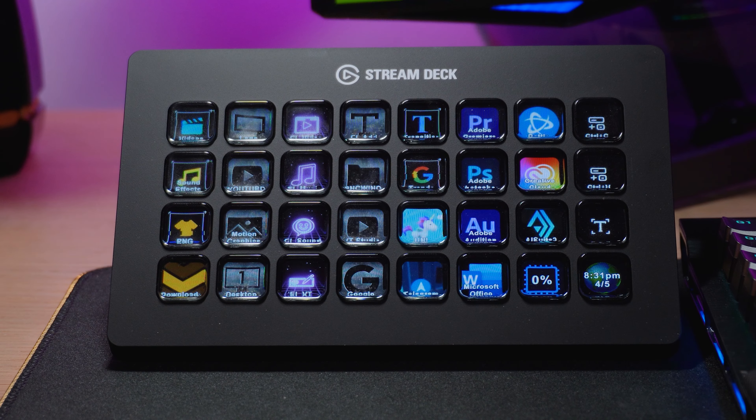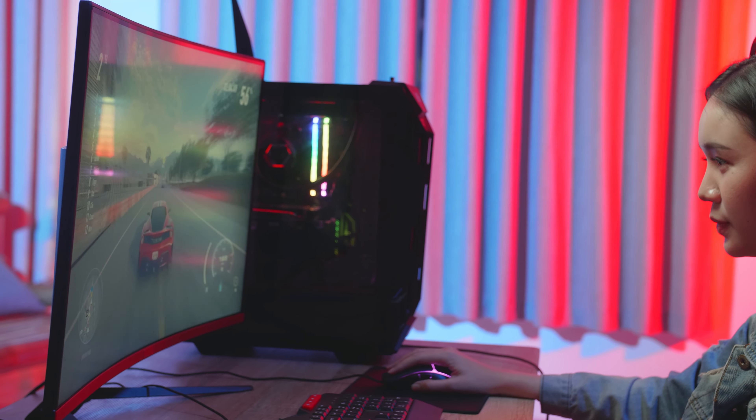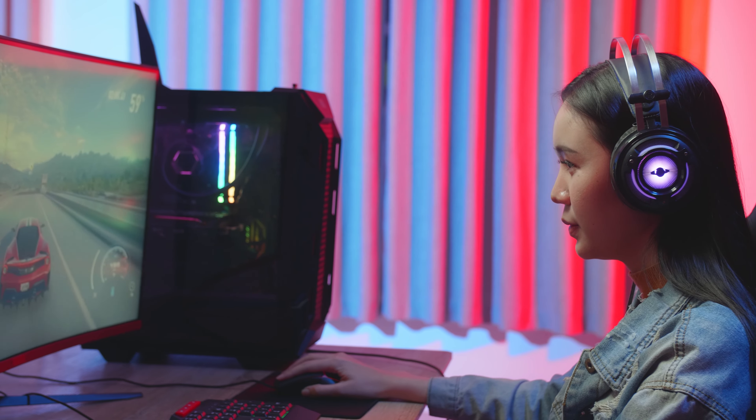Stream Deck XL is a professional, great programmable keyboard developed by Elgato. It's specially designed for content creators, gamers and streamers to enhance their productivity and simplify their workflows.